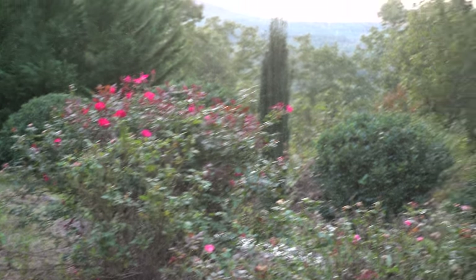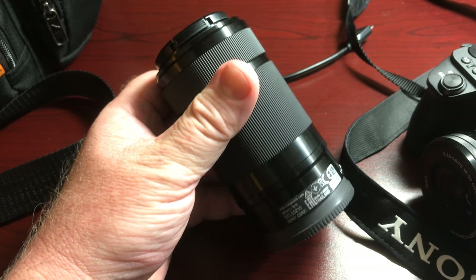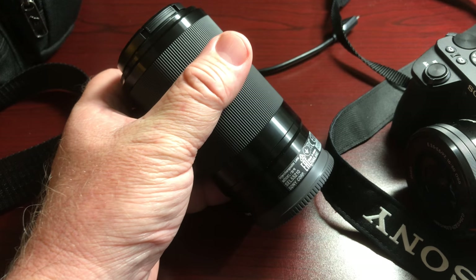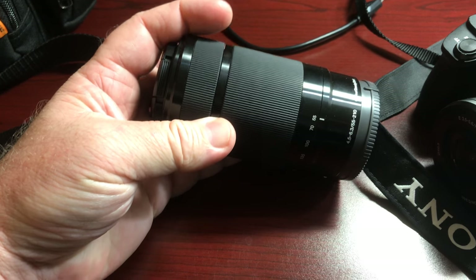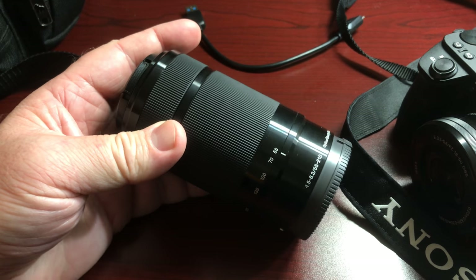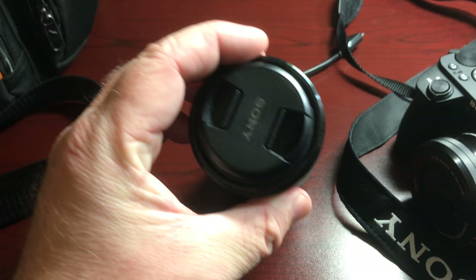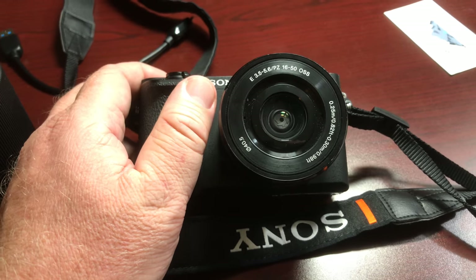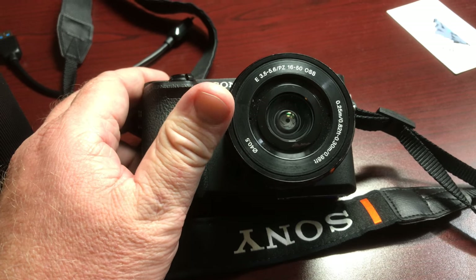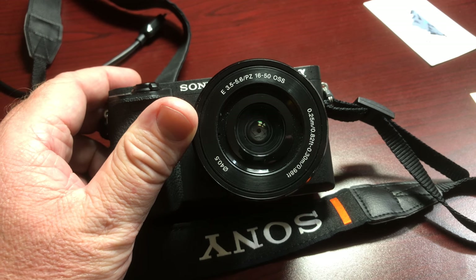Here are the lenses I was shooting with this morning. This is the long lens — this is the 55 to 210, that's what it really is; I kept saying 200. That is the telephoto lens I'm using with this Sony a6500 camera, which has been a great little workhorse camera. And this is the wide angle lens that I used to shoot the video you saw this morning.